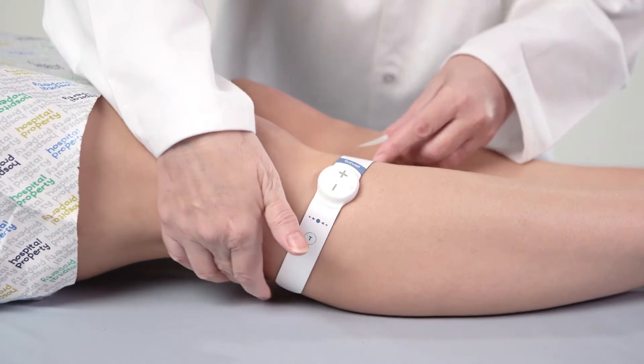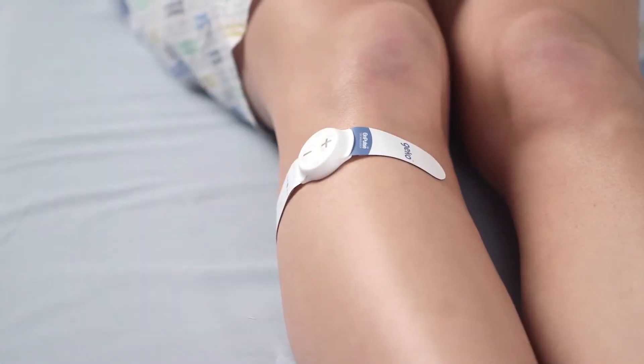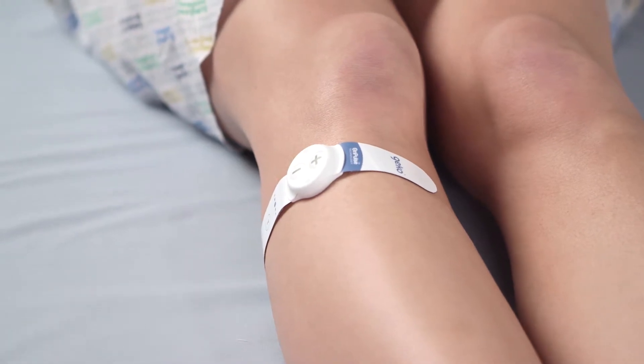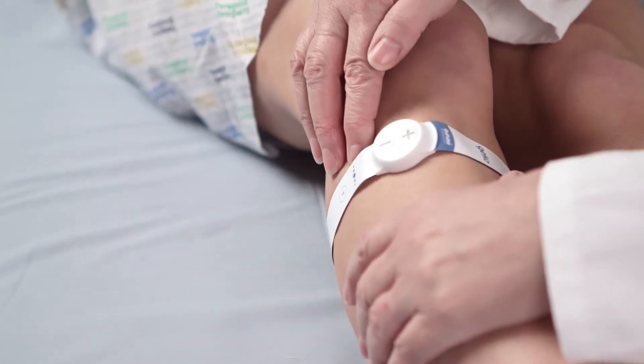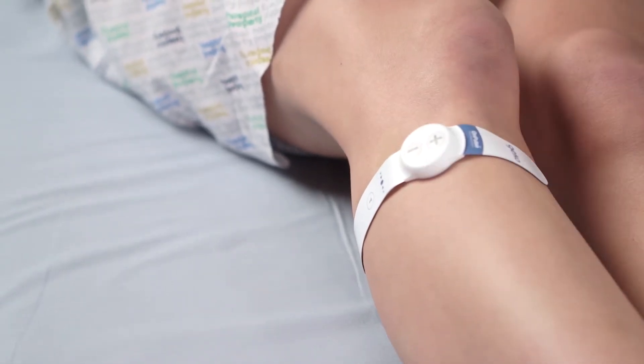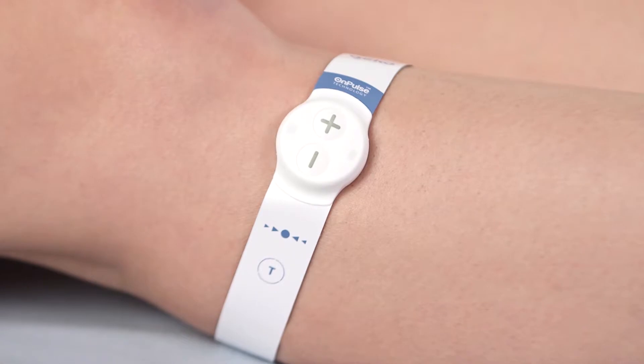Correctly fitted, the branded short end is positioned to the front of the knee, with the long end wrapped around to the rear of the leg, below the crease of the knee. This will place the negative electrode over the common peroneal nerve and will position the plus button to the front of the leg and the minus button to the rear, whichever leg the device is applied to.